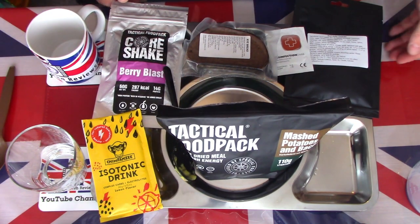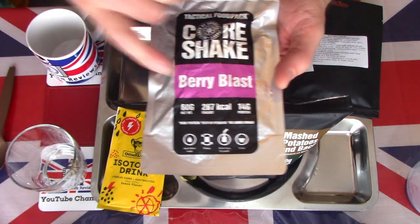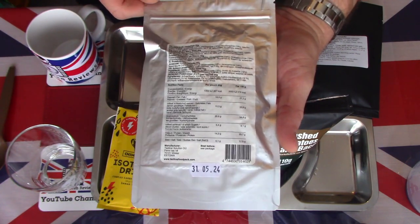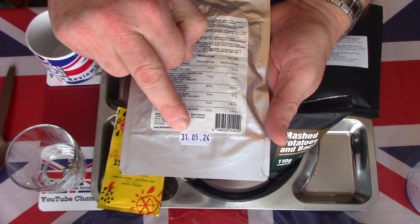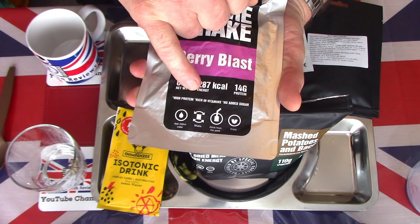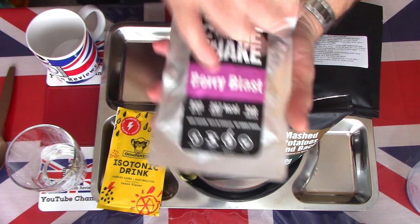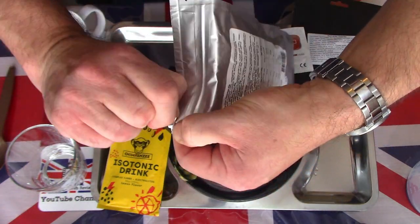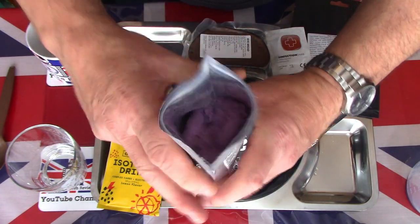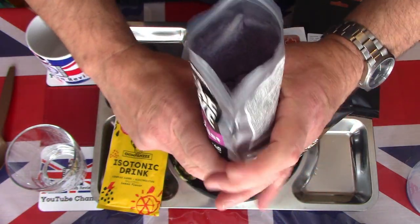Next I'll take a look at the Berry Blast Core Shake — another 287 calories. This is a 1,420 calorie meal overall, so very, very high energy. This one expires in 2024 and calls for 200 millilitres of water — about 6 fluid ounces — shake and drink from the pack. Good strong looking bag with a nice gusset bottom to the pouch so it would stand up if you're drinking straight from it.